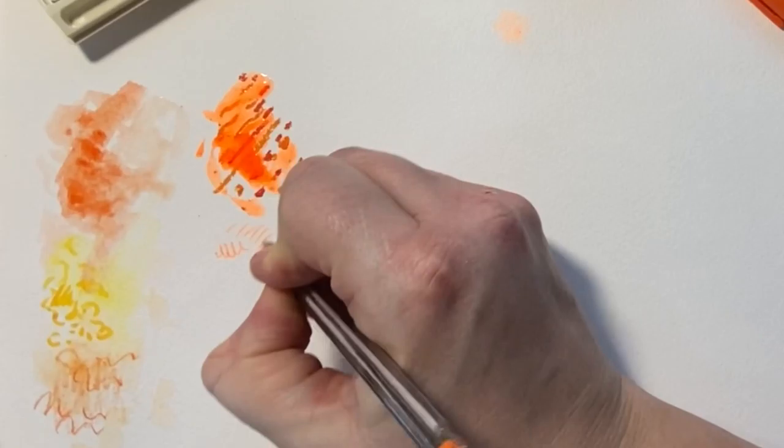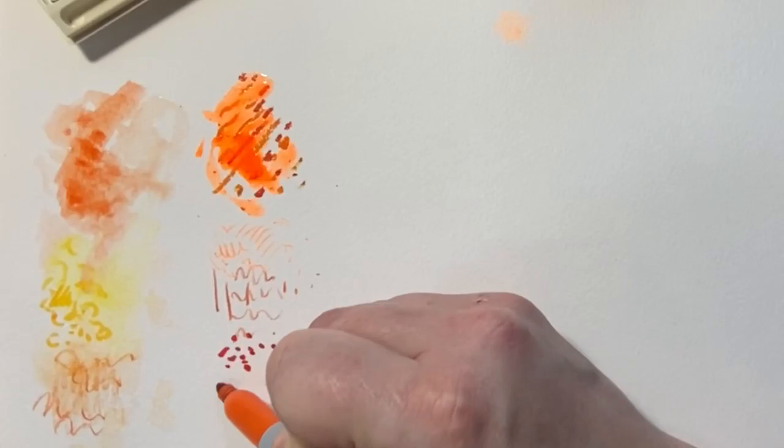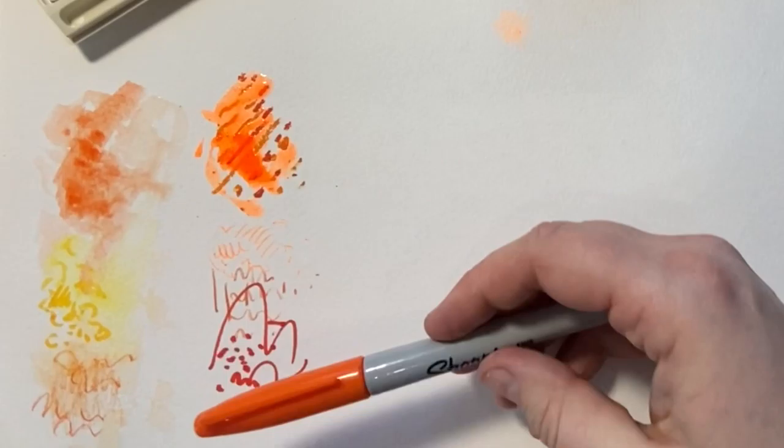Other materials you might want to use include fine liner pens, biro — you can add line work on top of a painting — an ordinary pencil without the water on top, and Sharpie pens, but just note that these won't bleed with the water.